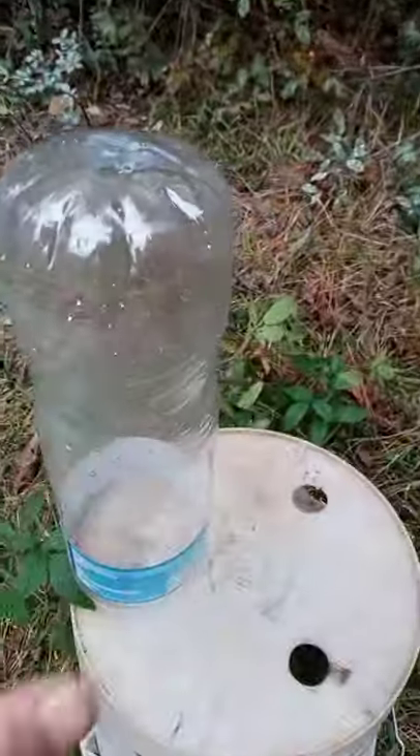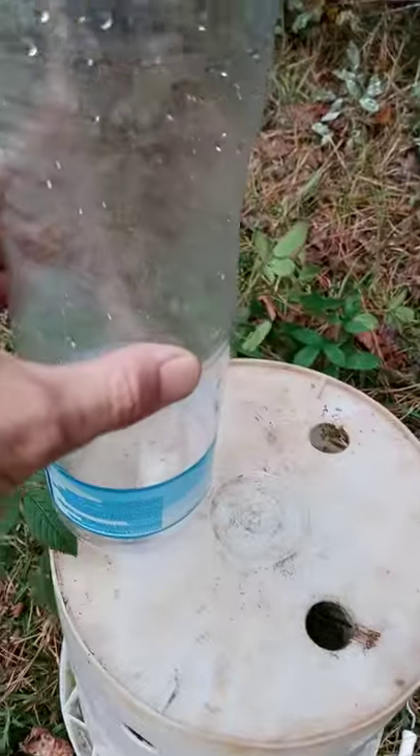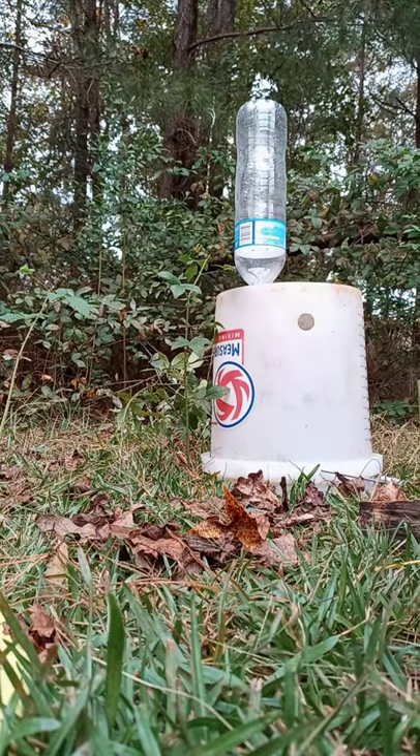Alright, so pressurized bottle — I pressurized it to 60 PSI. We're gonna see how loud it'll be. I don't know if the phone will pick it up, but we'll see.